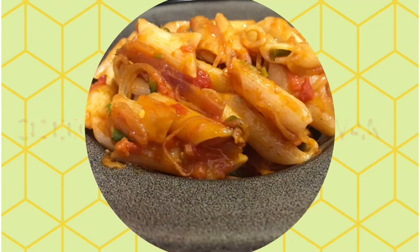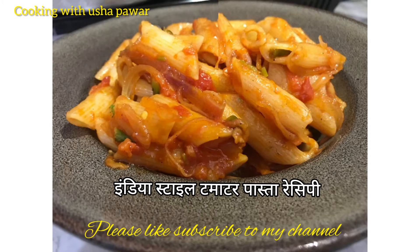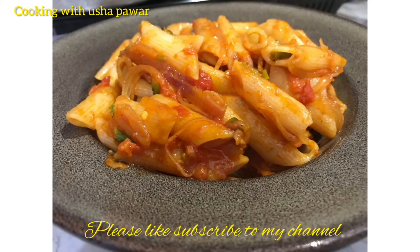Hello everyone, welcome back to cooking with Usha. Here I am with another recipe of Indian style tomato pasta. So let's get started.